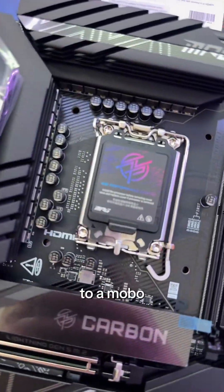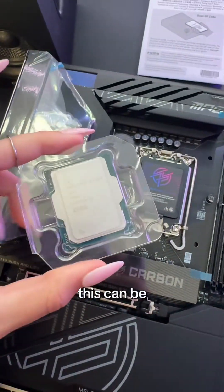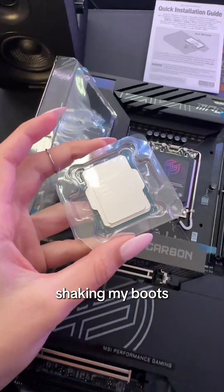I have never installed a CPU into a motherboard, so this is gonna be — I'm gonna be shaking in my boots. I'm gonna be sweating.